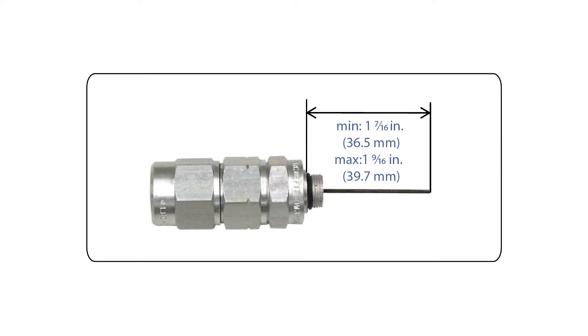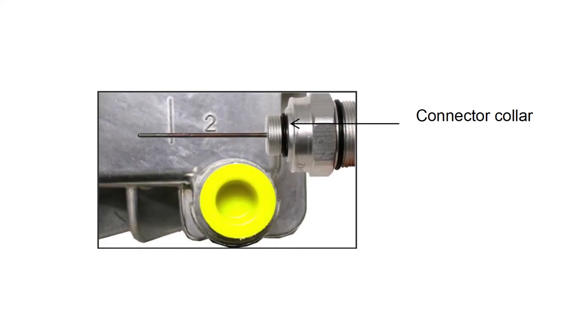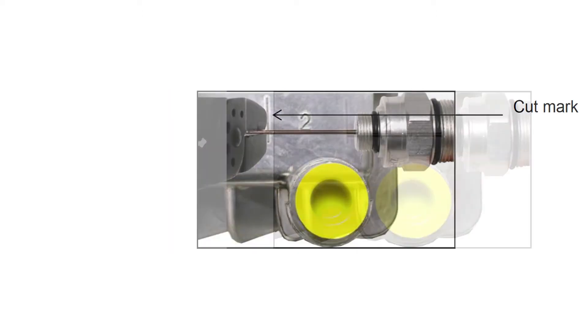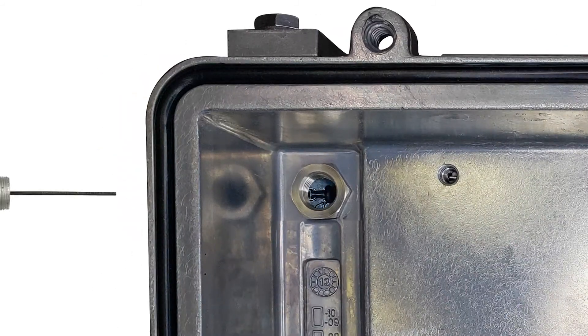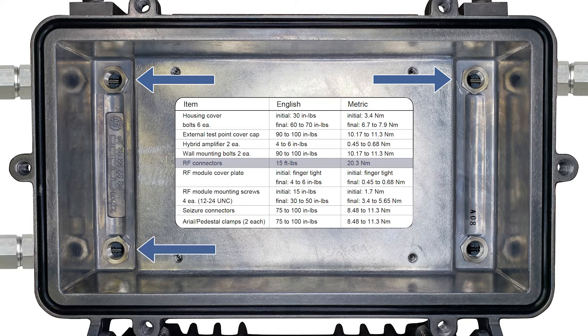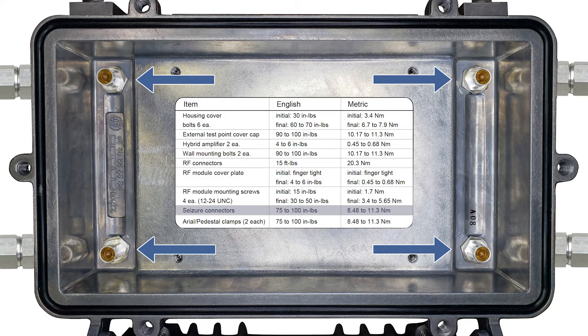Prepare the connector pin by cutting it to one and a half inches. To accurately cut a pin, use the measurement gauge provided on the housing near ports one and two. Push the connector's collar against the edge of the housing as shown, then cut the connector pin off at the indicated mark. Verify that the pin length matches the gauge marking. Remove the seizure connectors from the housing, screw the connector body into the insert, and ensure the pin is visible in the seizure location. Install the remaining connectors as needed, screw the seizure connectors into the housing, and hand tighten the screw, giving half a turn with the driver or torquing between 75 and 100 inch pounds.